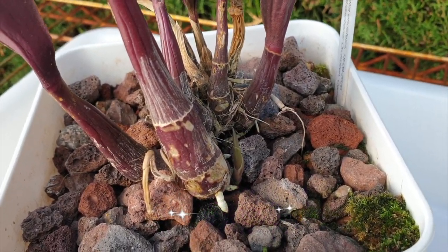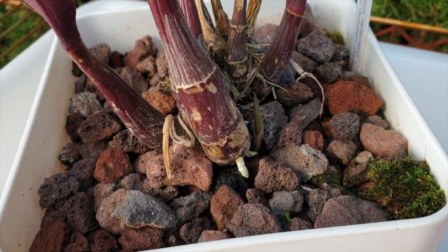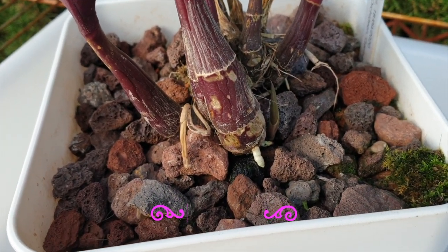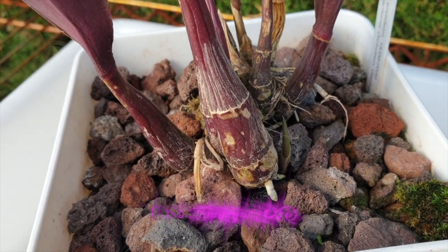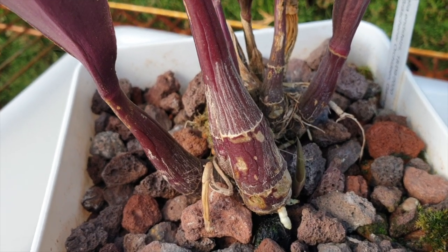What I'm planning to do is remove all the media from around the orchid, try to take her down a notch in the pot without unpotting her, and then fill up with media. Let's see what happens because I really don't want to unpot her — I'll tell you why in a moment.